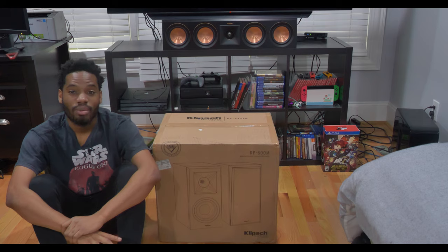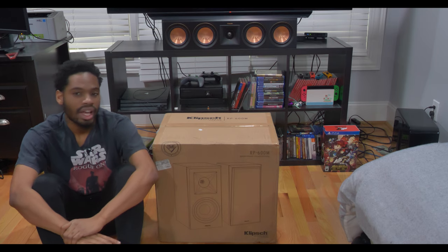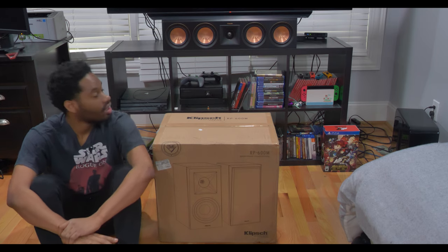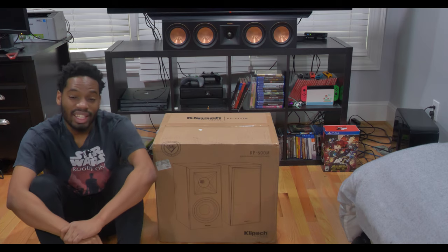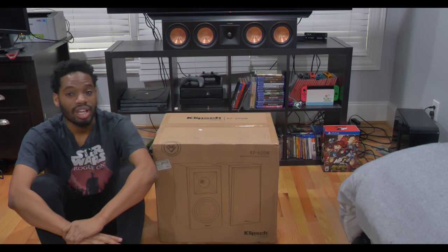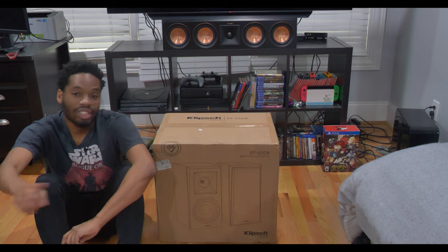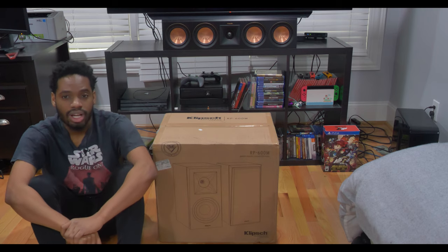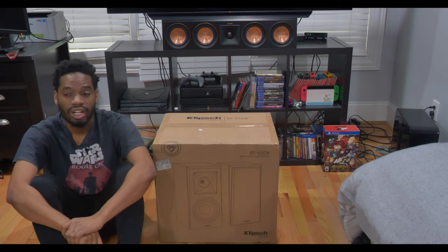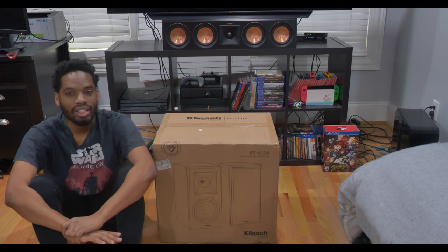Hey guys, it's Ford Civic and today I will be unboxing my new Klipsch Reference Premier 600M speakers. In my setup I will be using these as my rear speakers. As you can see from yesterday's unboxing, I got my RP504C all set up. Later this week I will have RP8000Fs as my front speakers, and the receiver comes later today, so I will get the central channel speaker set up. With that said, let's hop right into the unboxing.